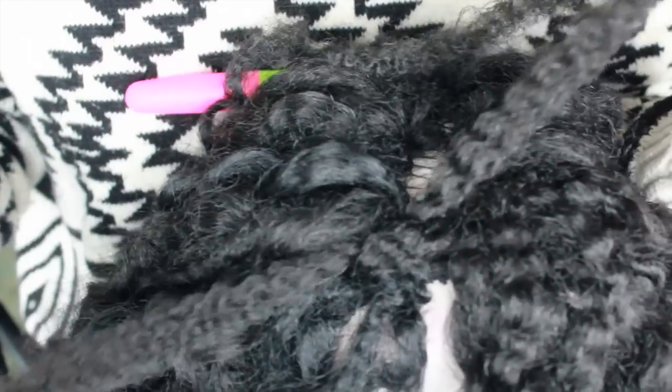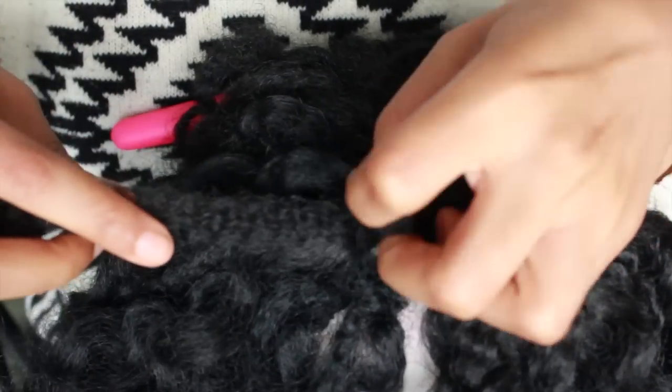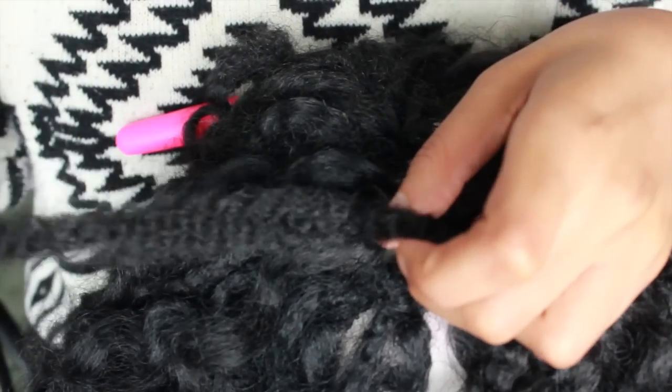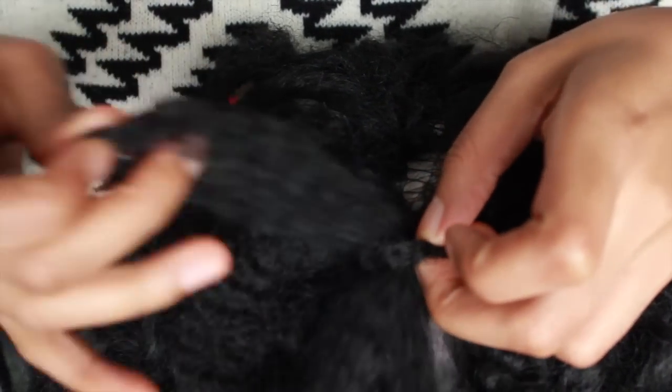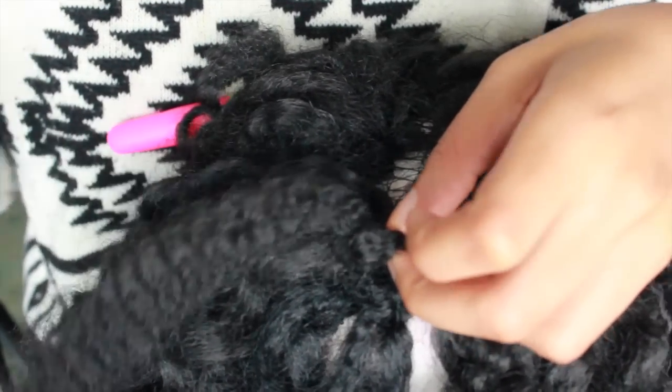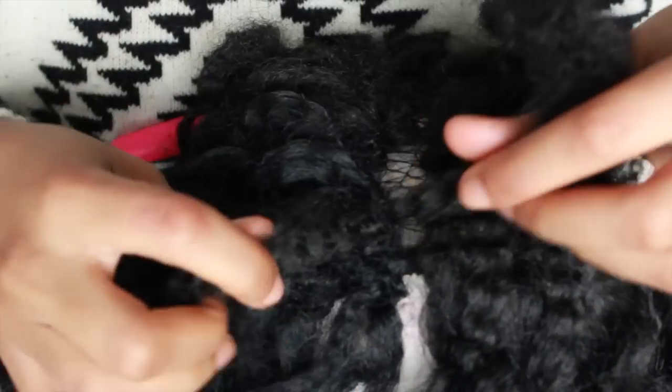I'm gonna tighten it a little bit, then take one end of the hair and wrap it through that loop one more time. I'm doing this, one, to secure the hair onto the cap and make it more steady so that if you pull on it, it won't go anywhere or loosen, and two, it kind of gives me an invisible part, as well as a fold-over method and a little bit more volume on top.